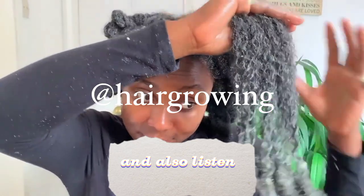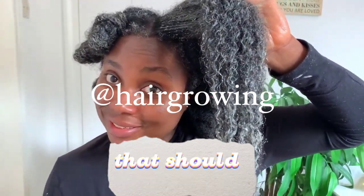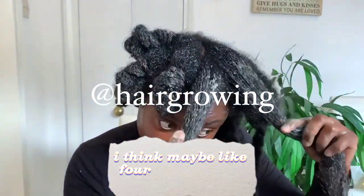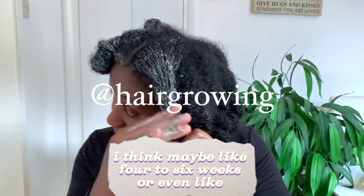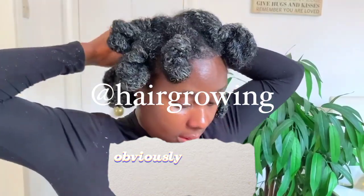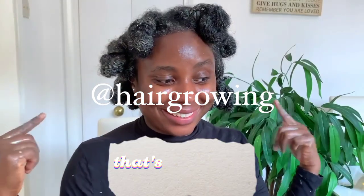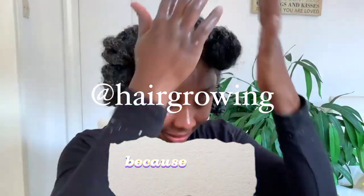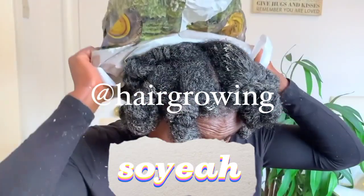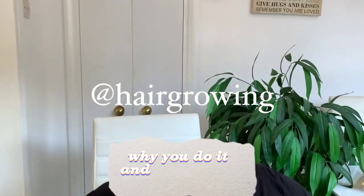So that's why with protein treatments you have to be a little bit careful about how often you do it — and also listen to your hair. Protein treatments I don't think should be done very often. Maybe every four to six weeks, or even every two to three months, is a good timeframe. Obviously it depends on how your hair feels, so this is not set in stone. I feel like my hair doesn't really need this treatment every single time. Let me know how often you do yours and why you do it.